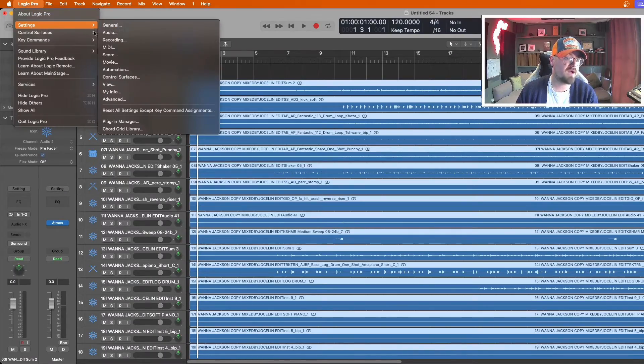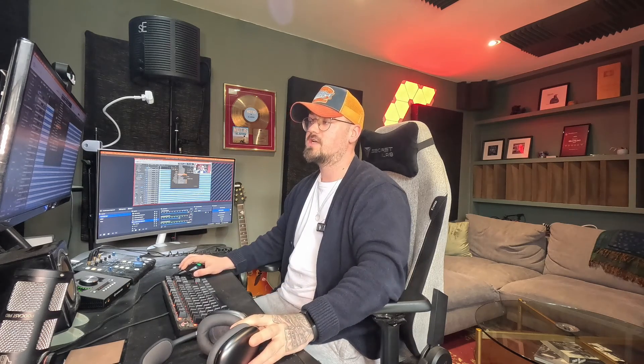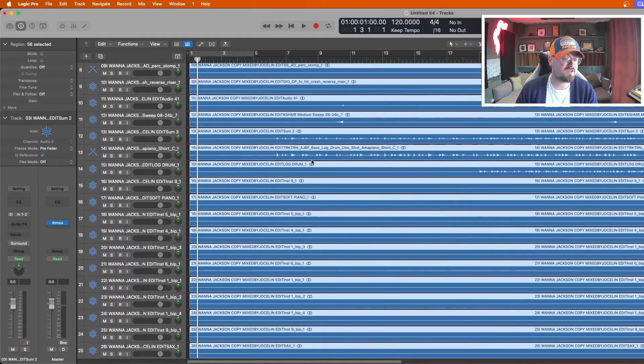Also, go back to Settings, then Audio, and make sure your output is selected as your headphones. In my case, using the AirPods Max, I'll make sure they're selected as my output so I can hear everything properly within the Dolby mix. Now you're essentially ready to start mixing this track in Dolby Atmos.